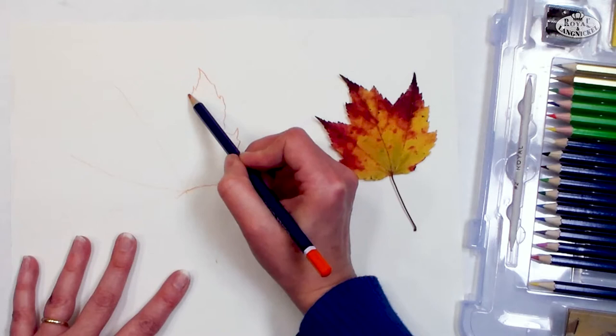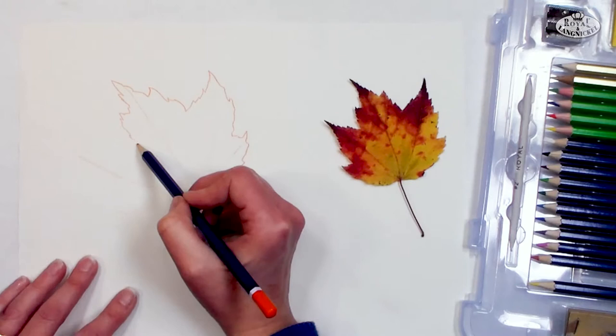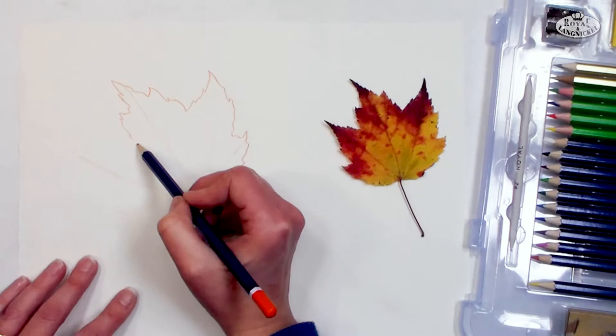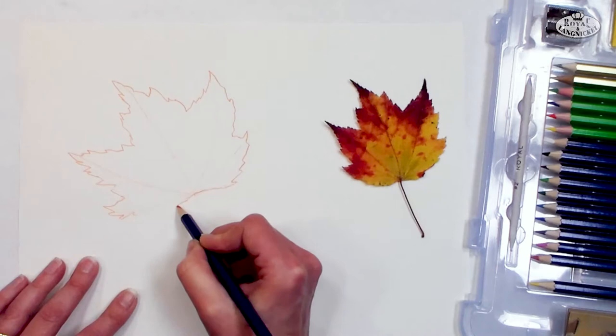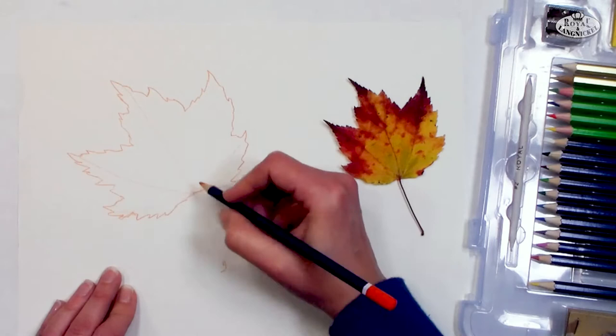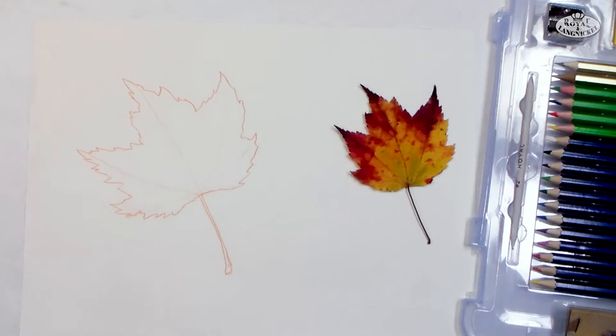Since I have the main veins in, it's pretty easy to go through and sketch each section, and we can adjust things a little bit as we go. I just want to get the basic shape down first — and if you don't have any leaves around but you don't feel like drawing, you could find a photo to print from the internet to trace. They have kind of a rough pinked edge, so you just want to make sure you get that in there. And that's pretty much it — the rest is coloring, so yay for easy drawing!